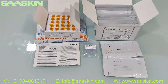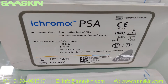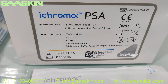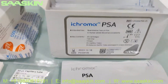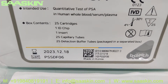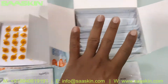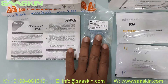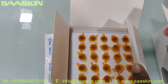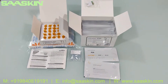Okay, to quickly summarize — this is the unboxing of the ICHROMAX PSA Prostate Specific Antigen test kit, used with human whole blood, serum, and plasma. Inside each kit you get 25 cartridges, one ID chip, one insert, 25 capillary tubes, and 25 reduction buffer tubes. This is the whole box, the insert, 25 capillary tubes, 25 cartridges, one ID chip, and 25 buffer bottles — this is how the total test kit looks.